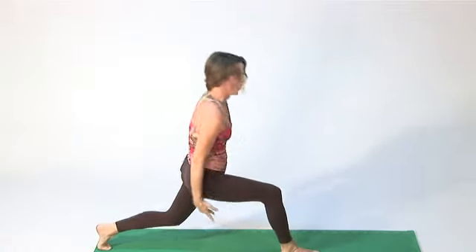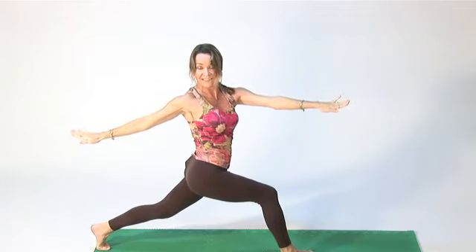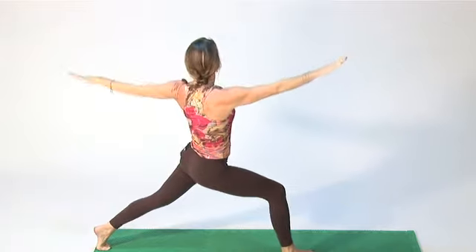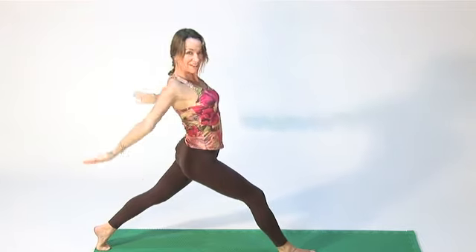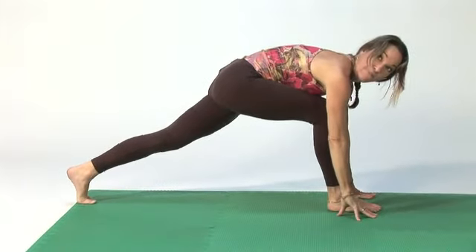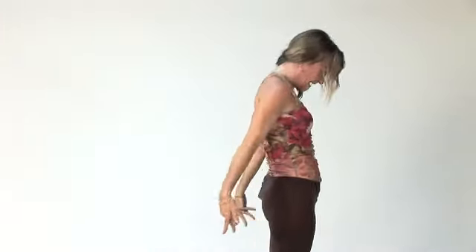Step forward with your right foot, bend your knee as you roll up and stretch up your legs. Exhale, open up to the side, inhale, lift up, exhale, open up to the other side, inhale, lift up. Bring your arms around, reach on either side of your right foot, and step your left foot forward. Roll up slowly, bringing your arms around.